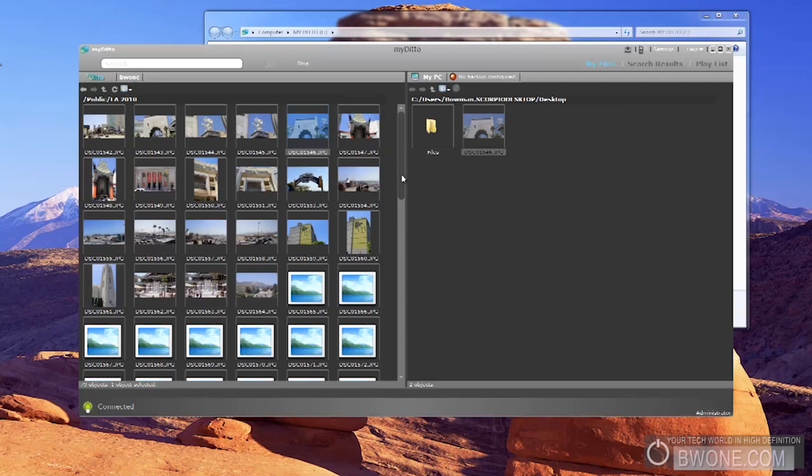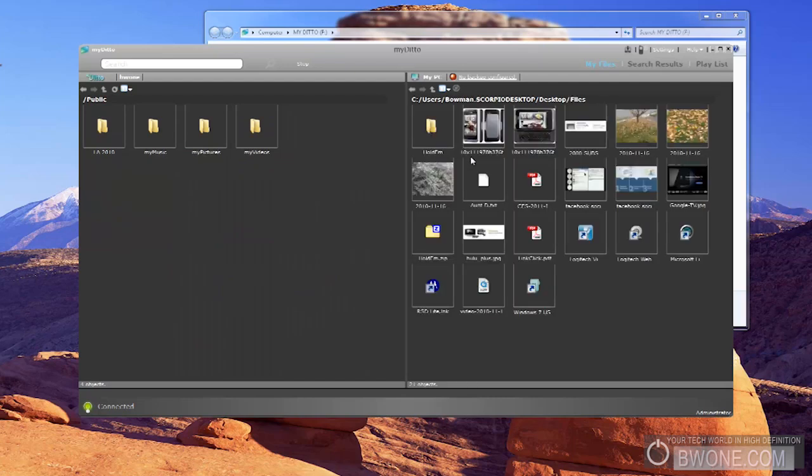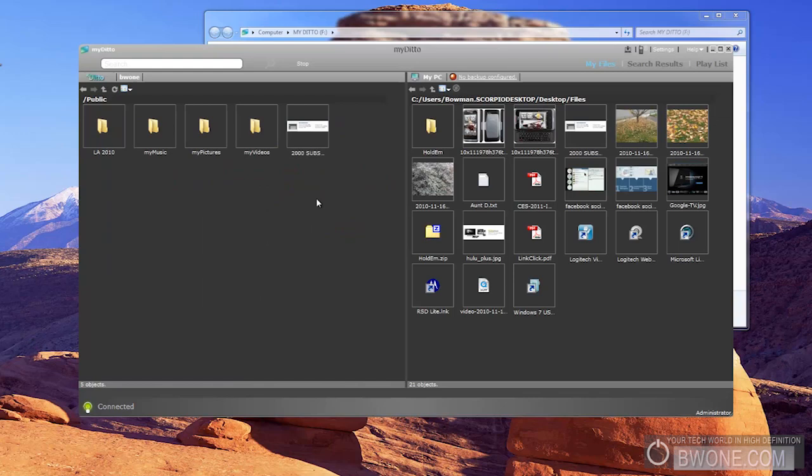If I want to add files to it, that's pretty simple too. I'll grab a picture from this folder, drag it over, and you just need to hit refresh. There it is — it takes a couple of seconds to refresh in the MyDitto software, but it does indeed show up. So that's pretty much the basics on how it works.